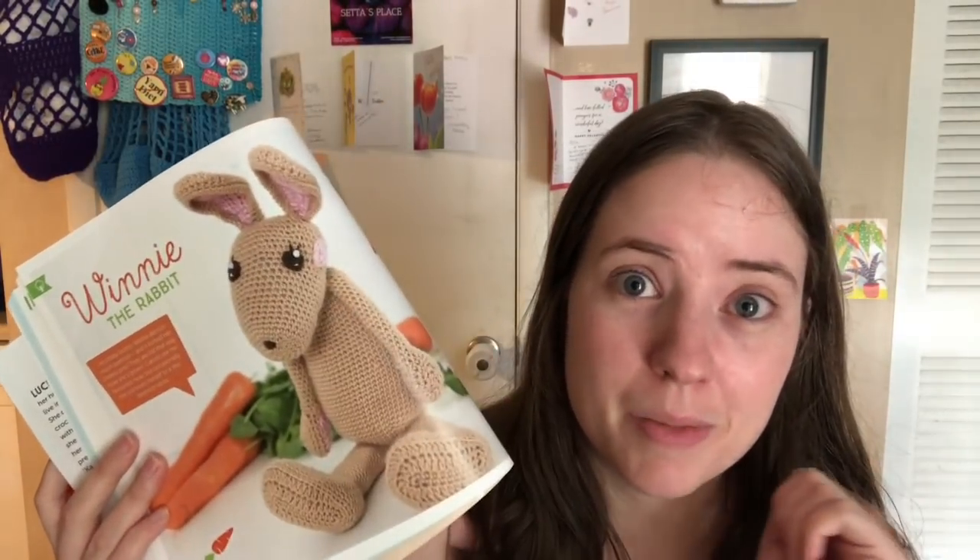They asked everyone with a booth to donate an item to auction off, so I donated the bunny. It went over huge — people loved it! It came out almost three feet tall, like two and a half feet. It's a nice pattern, and I worked it out successfully, but the hands were written a bit oddly — just a different style.